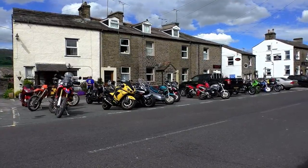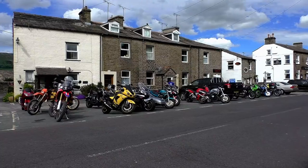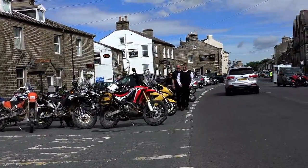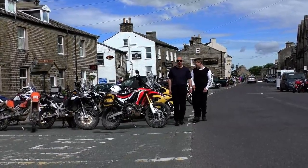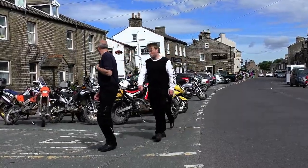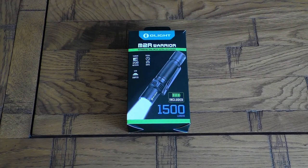One thing that is an absolute must when you're camping is a decent light source at nighttime. I don't really know what I was expecting in terms of performance from this torch. LED technology has been around for decades and its development had pretty much stagnated until four or five years ago, and I know it has come along in leaps and bounds — but that didn't really prepare me for the performance this little flashlight actually kicks out. This is the Olight M2R Warrior, aimed at campers, outdoor pursuit people, law enforcement, and tactical use.